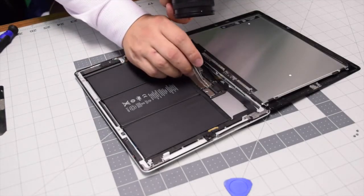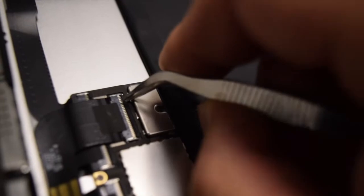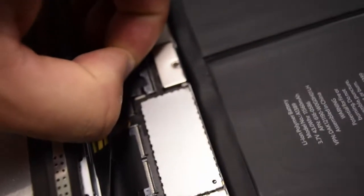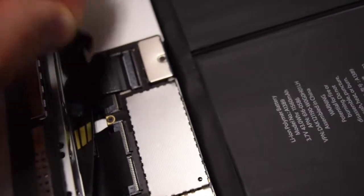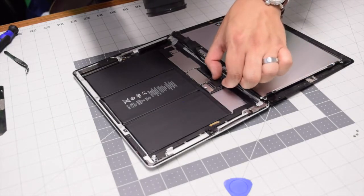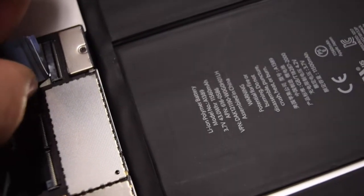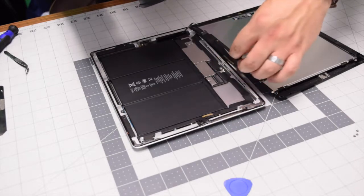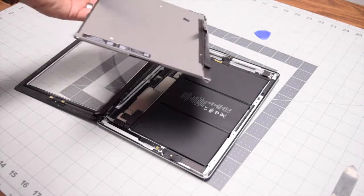Once you remove those four screws, lift up and gently fold the LCD over on top of the digitizer. Disconnect the cable — this connection has an eyelash that needs to be popped open. Once that's popped open, remove the tape gluing the cable to the socket. Then pry left to right and push that cable out. With that cable unplugged, lift up the LCD and move it out of the way.